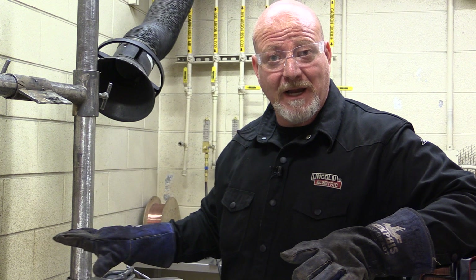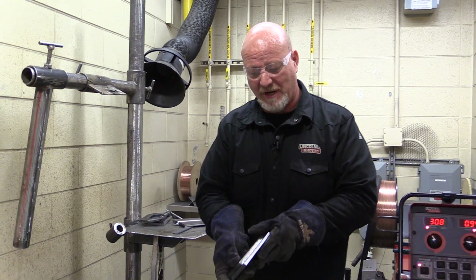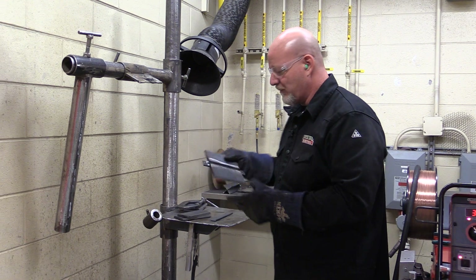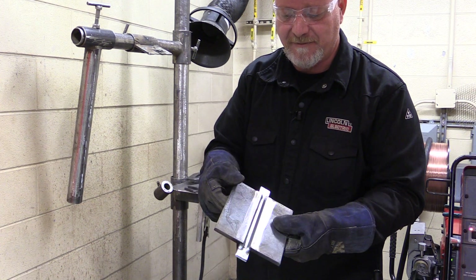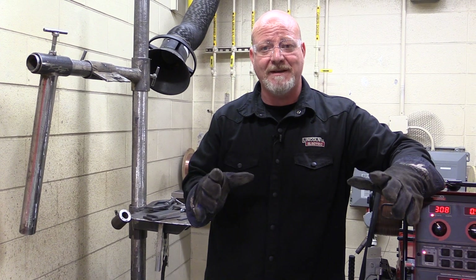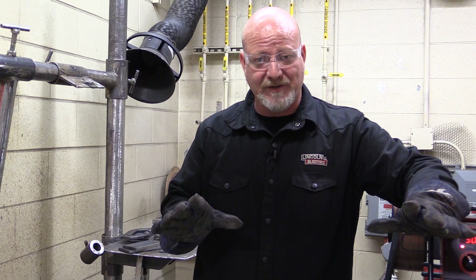We've already learned how to run the line burner and put bevels on our plates. We have two beveled plates here. I'm going to show you how to prep this joint up because you're going to do a lot of these. The finished weld is going to look like this, and for most purposes, this is how you're going to prep your plates to do your bend tests, because you're all going to do those in this curriculum. So let's get started.